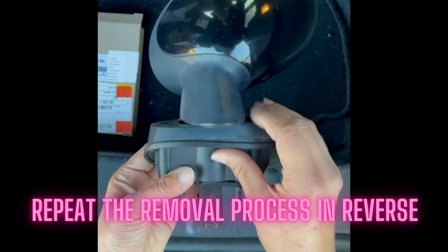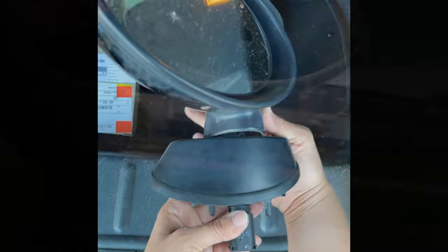Now that the grommet is in, you can install it the same way we removed it.